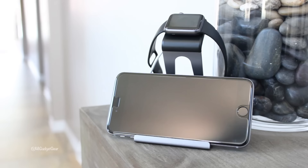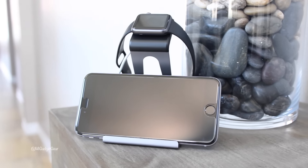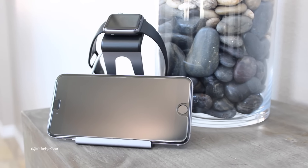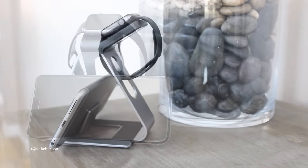Since I only have one charging cable for my Apple Watch, I keep my Poetic Loft stand by my bedside, and I love it because I have a convenient and elegant place for charging both my Apple Watch and my iPhone when I turn in for the night.